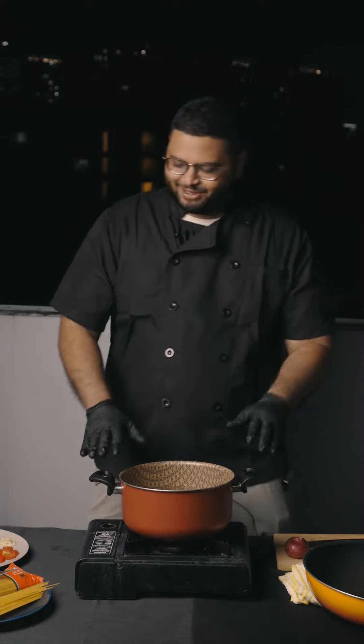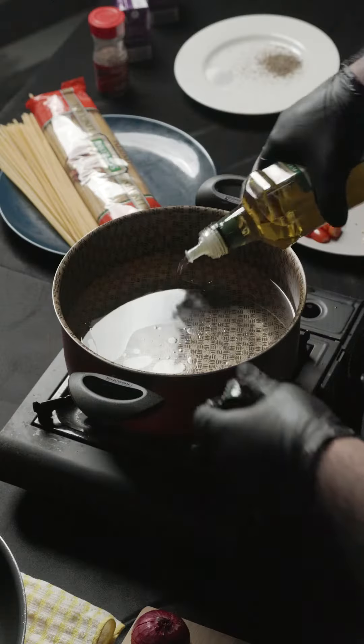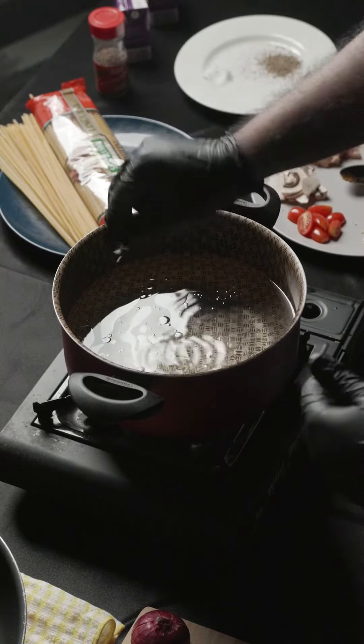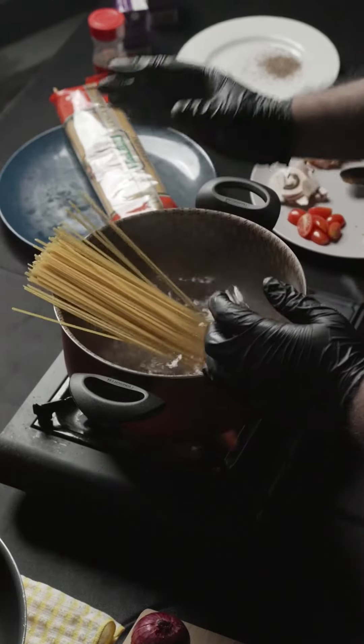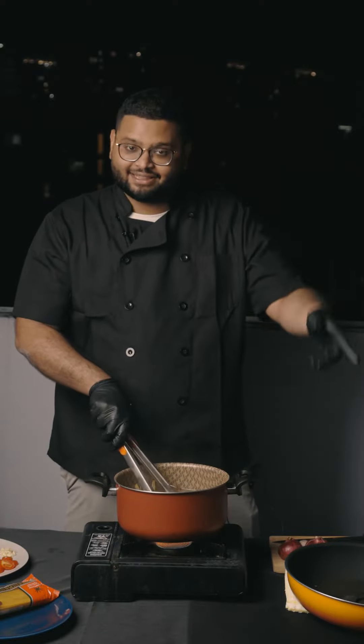Sahten wal afiyat, bismillah. So for my creamy tom yum pasta, we're gonna have our linguine. We're gonna add some olive oil and a bit of salt inside, then wait for it to cook until it goes up to a rolling boil. We're gonna drop the pasta inside and just let it go, letting the pasta be a little bit undercooked, because we want to cook it again later on.